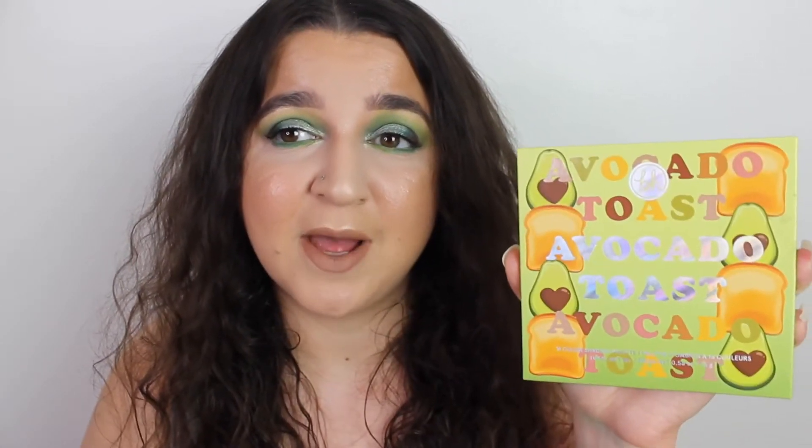Hey everyone, welcome back to my channel. My name is Lizzie. I post four beauty-related videos a week — on Tuesday, Thursday, Saturday, and Sunday. In this video we are going to be testing out the new BH Cosmetics Avocado palette. If that's the kind of content you like, please subscribe down below and give this video a huge thumbs up.